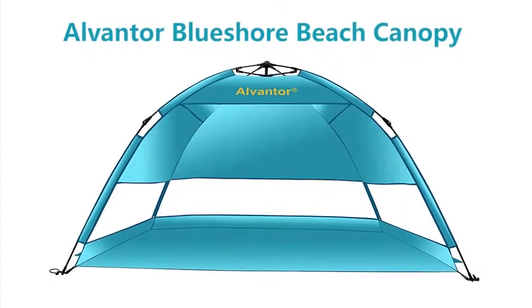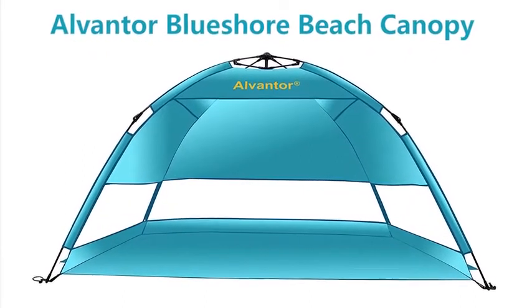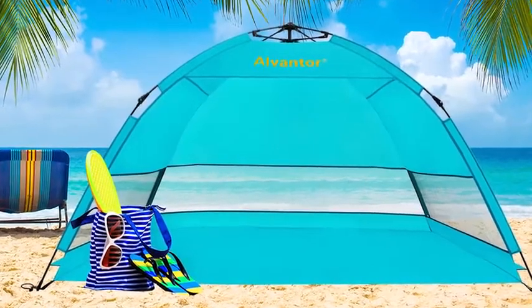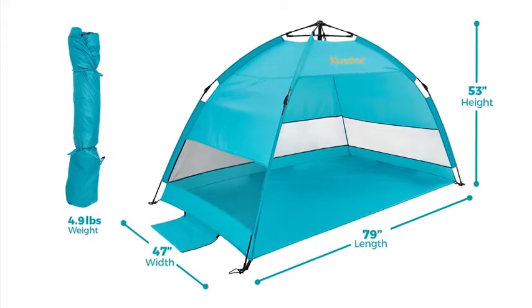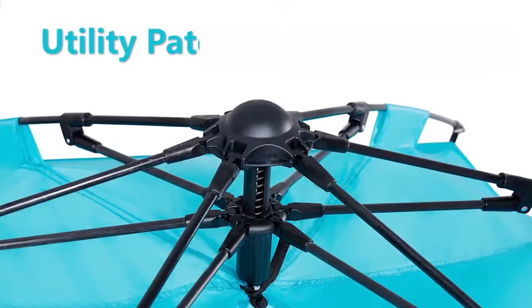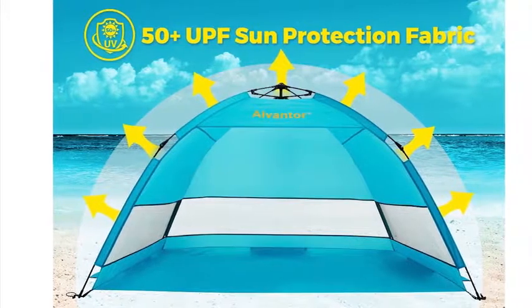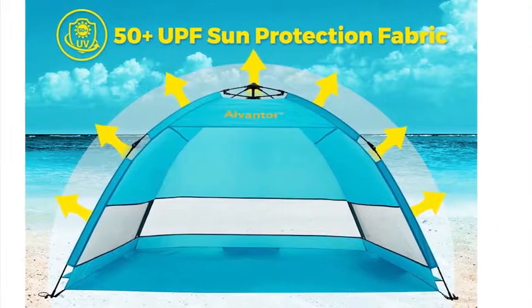Our Alventor BlueShore Beach Canopy can provide all the shade you need. It comfortably fits two to three people in a family. It's lightweight, only 4.9 pounds. There's a patented automatic open-hub mechanic system on the top. It offers UPF 50-plus sun protection.